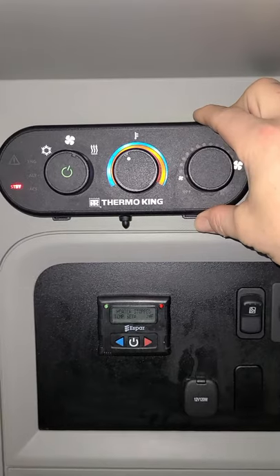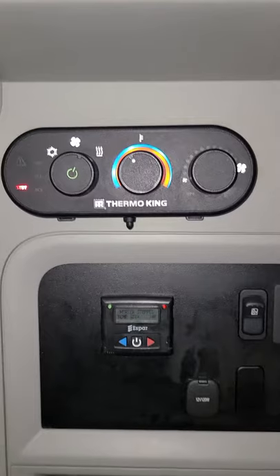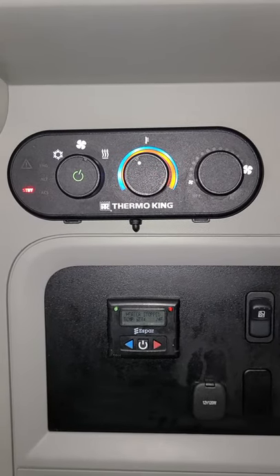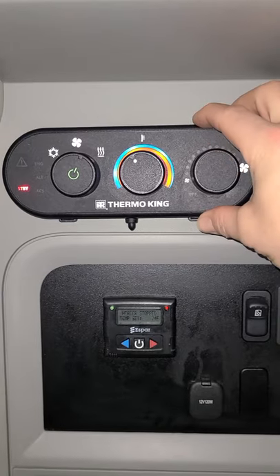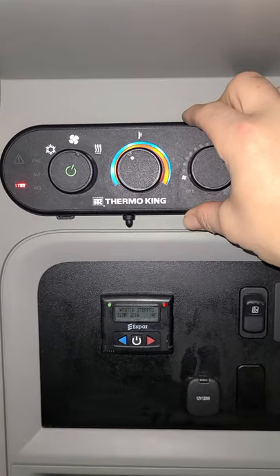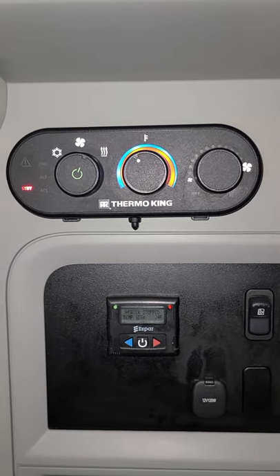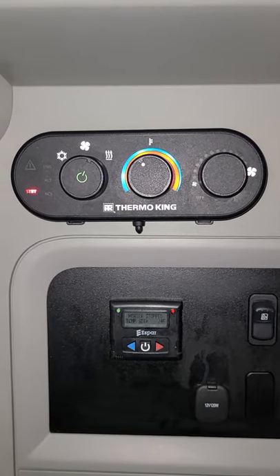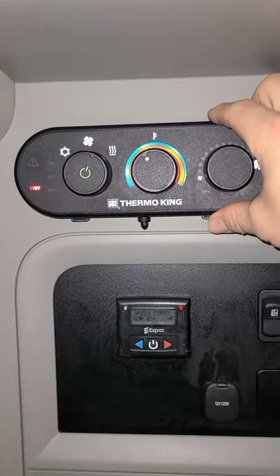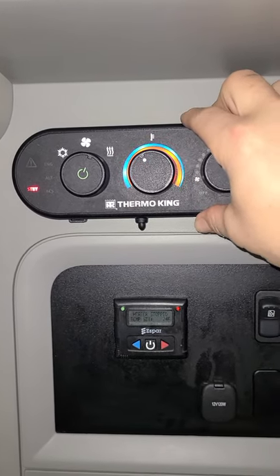What I was referring to earlier is what we call standby mode. Standby mode means the APU is on and you've turned the truck to the on position — when you do that, it kicks the APU off and prevents it from running while the truck is running. When you turn that key off, as long as the APU is powered up, it will automatically go to battery charge mode. So if you're on home time or away from your truck, just keep this powered up and it will automatically come on to charge your batteries.